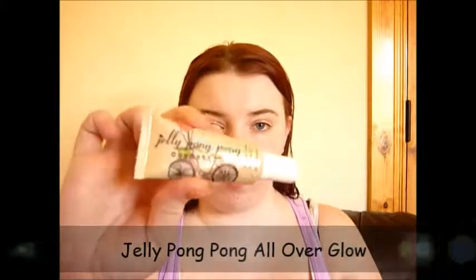Next I went in with Jelly Pong Pong All Over Glow and applied this all over my face on top of the primer, and that's just going to give you that really nice glow to your skin.